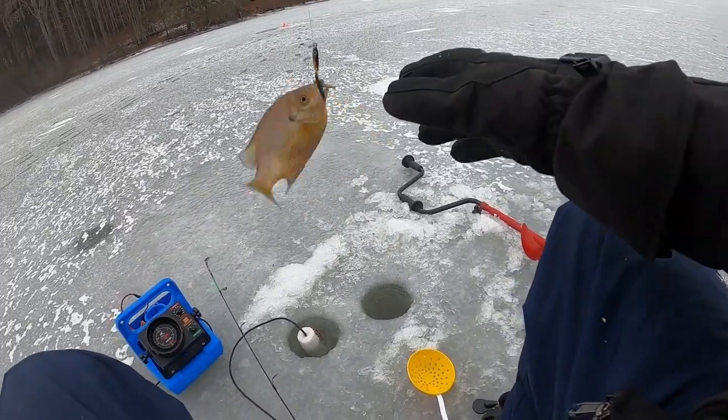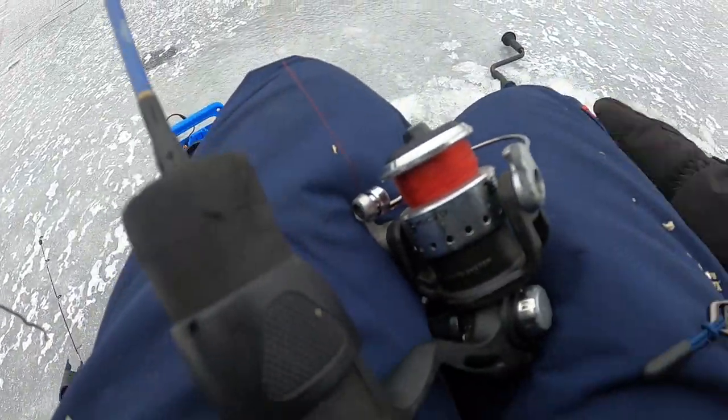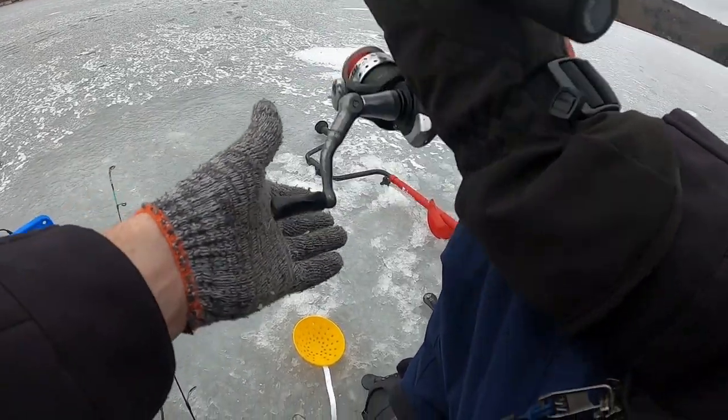There we go. First fish of the day — a tea flasher.